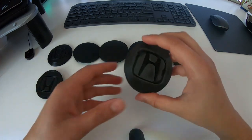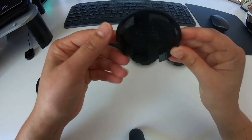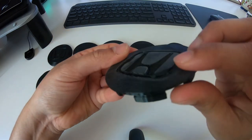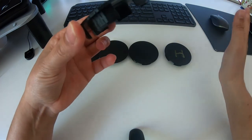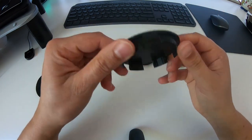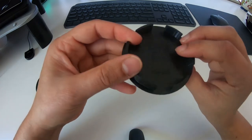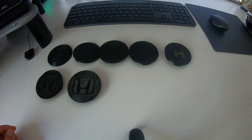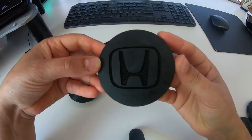So that was our next revision, and then this was our last one before going for the final print — this one was printed in ABS. The Honda logo recess on this one was one and a half mil, and that's what I've stuck with for the rest of them because that was what the printer was happy doing. This was pretty much near enough to a perfect fit, and then we've actually got the final one — I've got two already in my wheels.